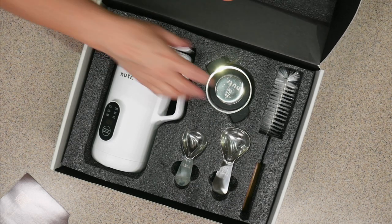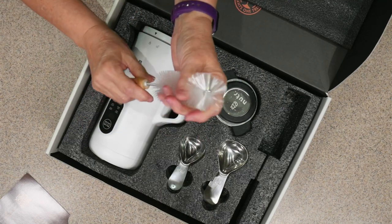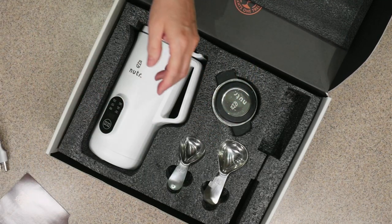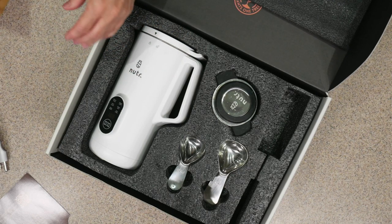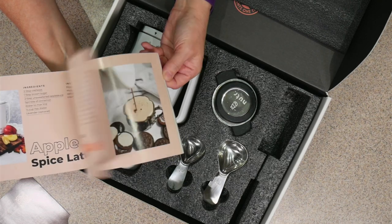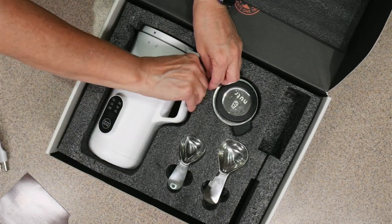You get a cleaning brush which is super nice, a magic cord, and a booklet with some recipes that we'll look at. And this is the Nutter itself.